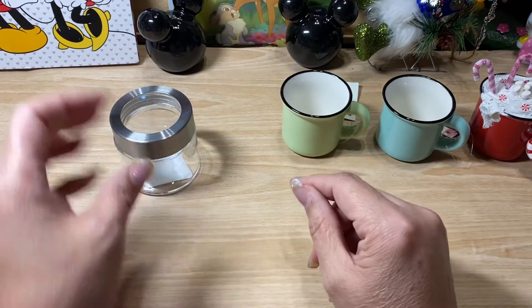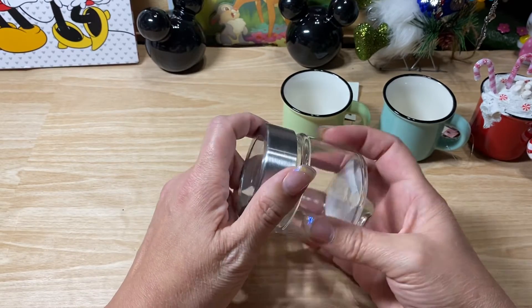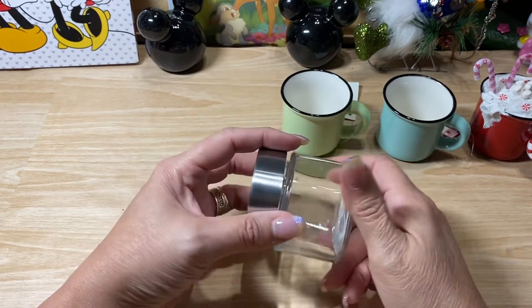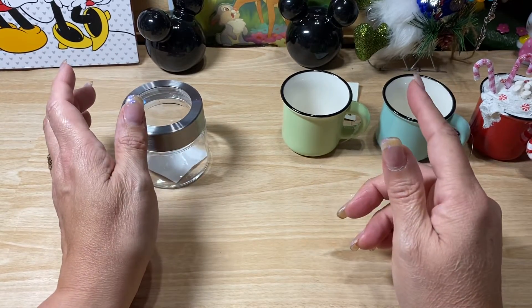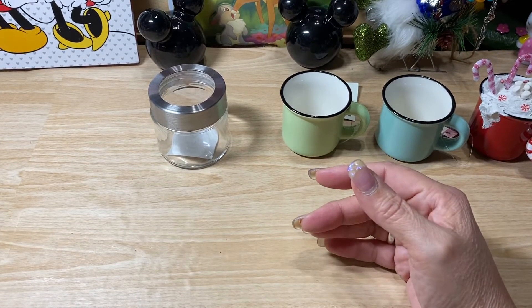Another thing — I ended up picking up some of these little jars. They ended up being 50% off. It has just a little plastic lid and then it's a little glass jar. And I also found one jar that was $0.62.